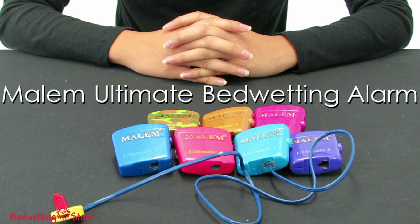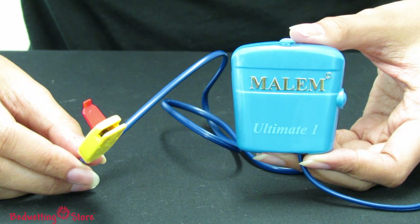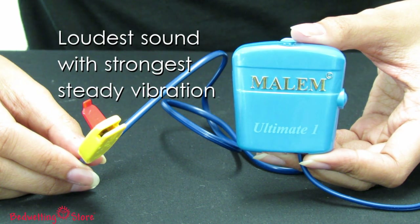The Malum Ultimate is our most popular bedwetting alarm. We're proud to say it was selected to be used for clinical bedwetting research and has even appeared on the Today Show. It's everything you need in one compact and lightweight alarm, boasting unsurpassed durability and the loudest sound with strongest steady vibration, specially designed for deep sleeping children.